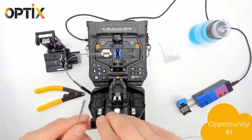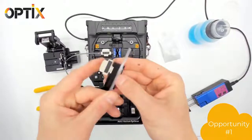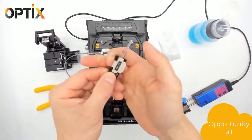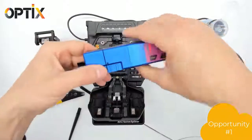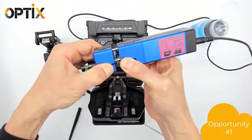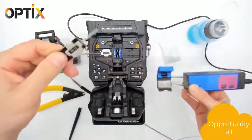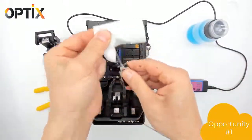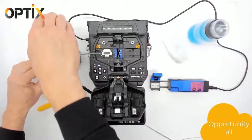Now we'll go to the connector end and repeat the process. There's no special holder needed here — just use a standard fiber cable holder with your fusion splicer. Once again, strip it, clean it, and cleave it. Don't forget to flick it again.